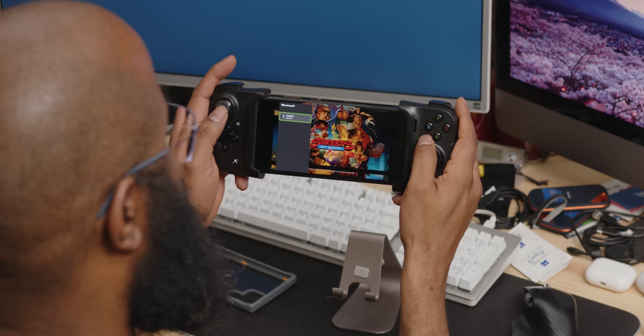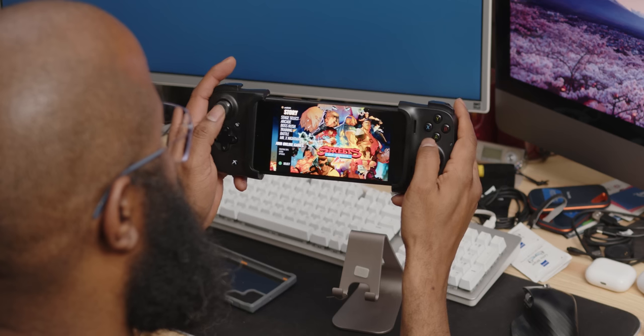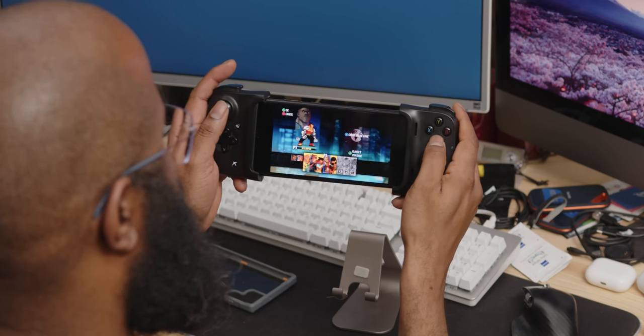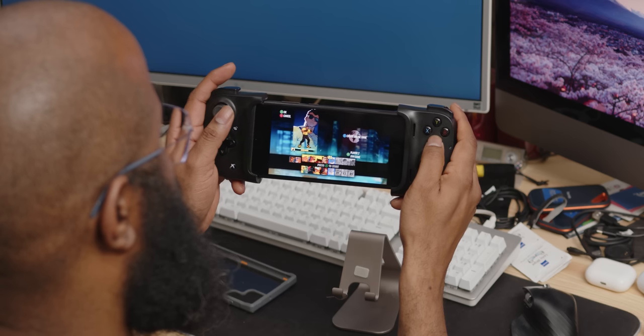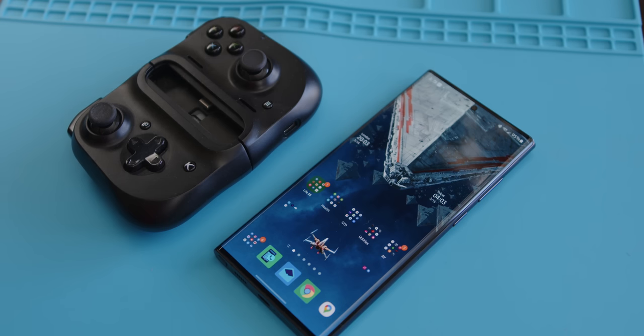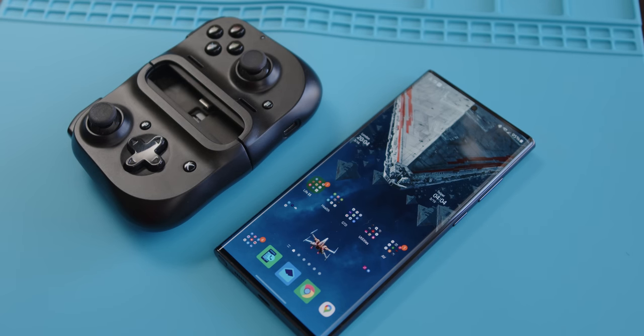How was gaming with Qualcomm's Snapdragon 8 Gen 1? I'm not an esports icon — not even an esports waterboy — but an hour of gaming via Xbox Game Pass playing Streets of Rage 4 saw a 10 to 12 degree rise in temps according to my heat gun, and it was hotter near the camera module than near the USB-C port. I was gaming with the Razer Kishi so I wasn't holding the phone directly — that heat was the result of the load on the chipset along with 5G streaming. I did switch to Wi-Fi because my 5G connection was a bit choppy.